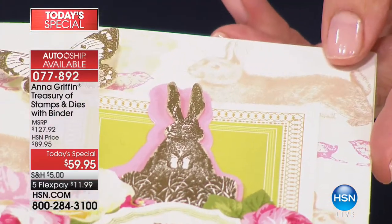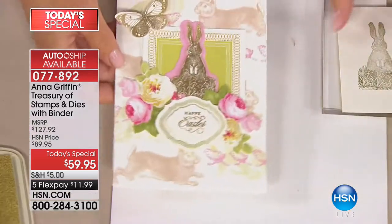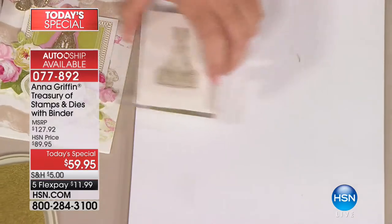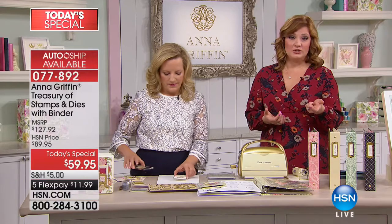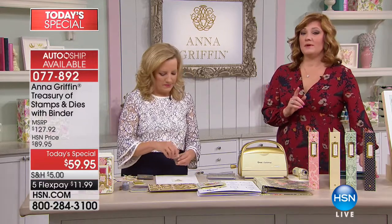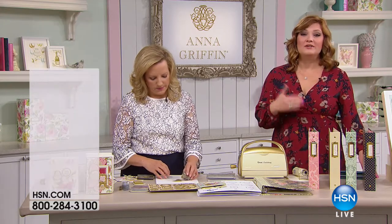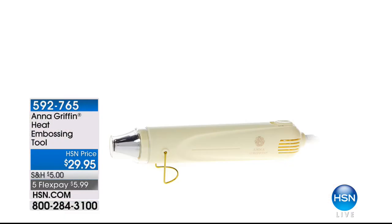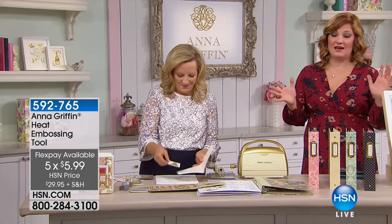You'll need your own ink colors, embossing powders, heat tool, and all kinds of fun things to make this happen. I believe the heat tool is still available. Because we're celebrating Anna's eighth anniversary here at HSN, we are celebrating with the biggest Today's Special from Anna. If you want the heat tool, the item number is 592-765, it's $29.95, with five flexible payments of $5.99. Everything is on 5 Flex.